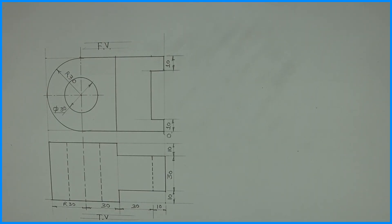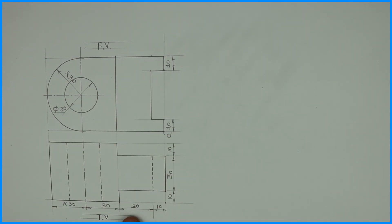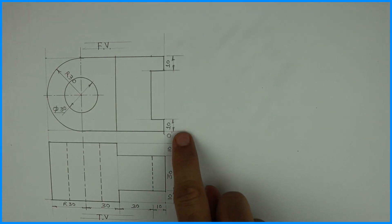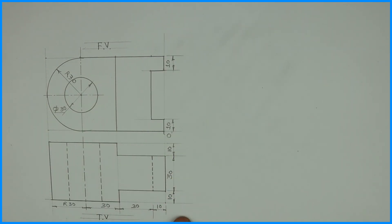Welcome to technical drawing. Today we are going to learn this semi-novel problem where they have given us a front view and top view. The origin is here and the length on the left side is 10, 30, 30, 30 — so it would be 100. The height is 60 and the width is 50.